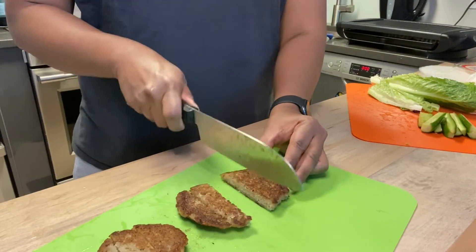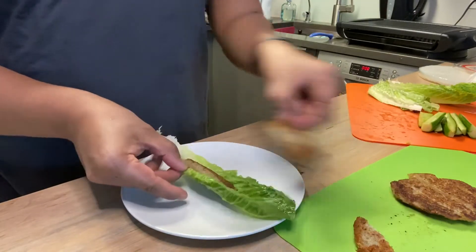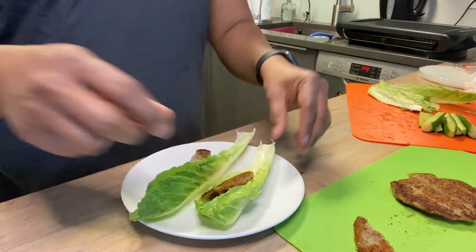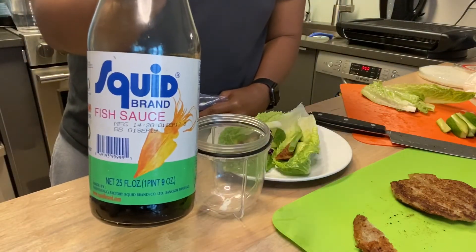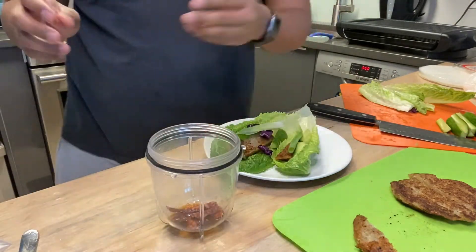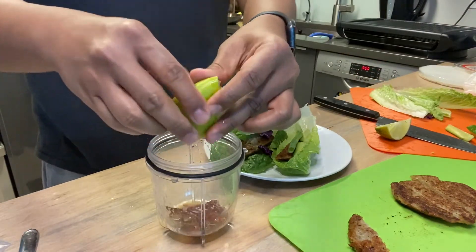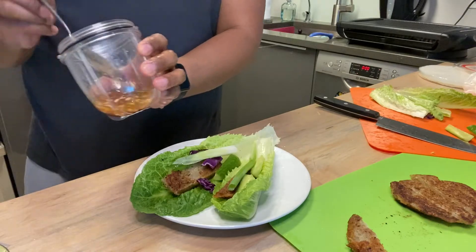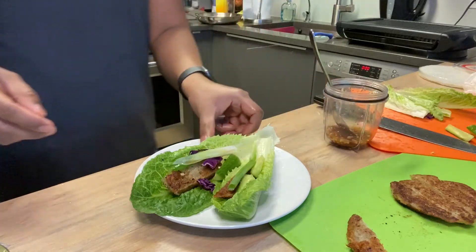Now it's time to assemble your lettuce wraps. You can literally use whatever you'd like — steak, tofu, all veggies, whatever you want. For an Asian-inspired dipping sauce, I use fish sauce with some red hot chilies, fresh lime to squeeze in, a little agave for sweetness, and garlic — garlic is always great. Go ahead and put that on, take a bite — it's really delicious.